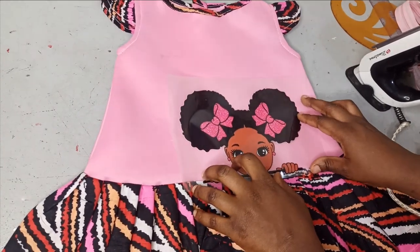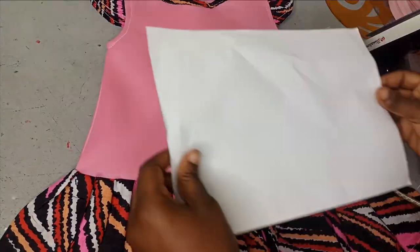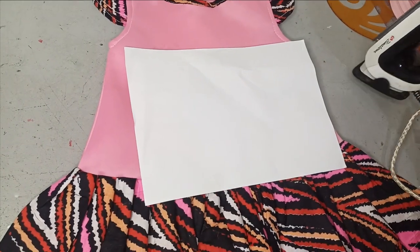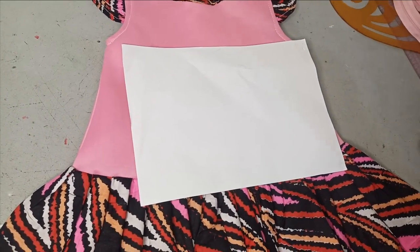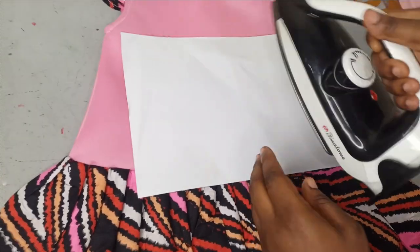After setting it to the point that I want, you can hold it with a pin if you feel it's going to shift. I'm going to cover it up with my paper — you can use any paper of your choice. Then I'm going to place my hot iron on it, working in batches.